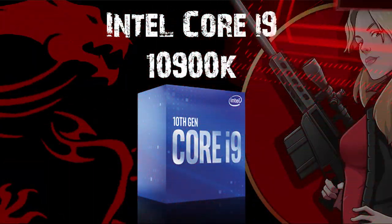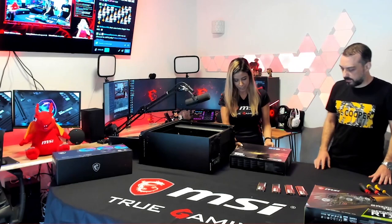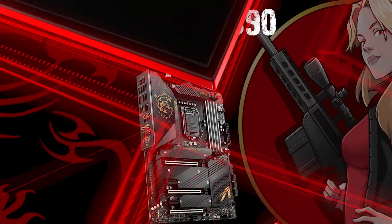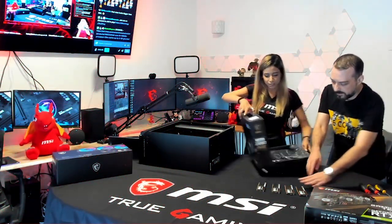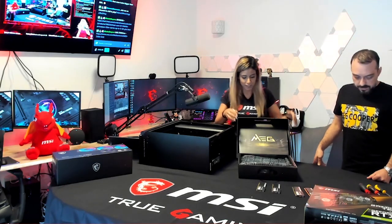For this build I'm going to use the i9-10900K CPU and the MSI MAG Z590S ACE motherboard, which is amazing — really really amazing. I'll be honest, I opened it before just to look and it is beautiful.